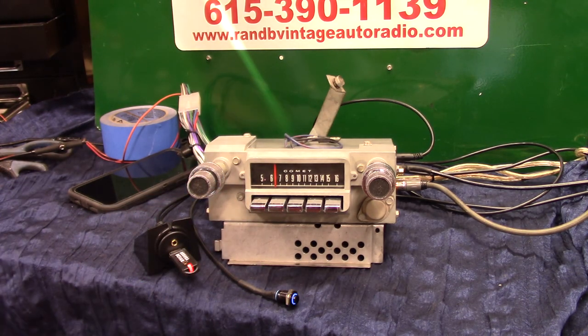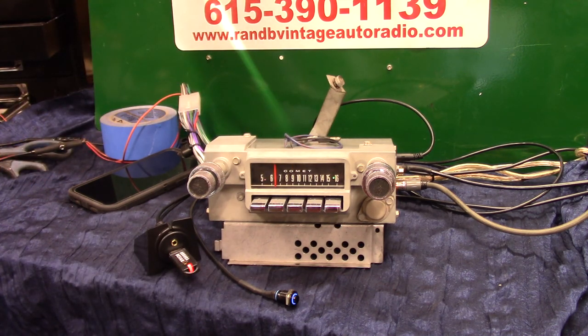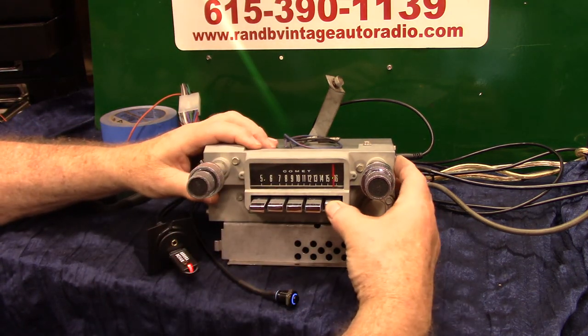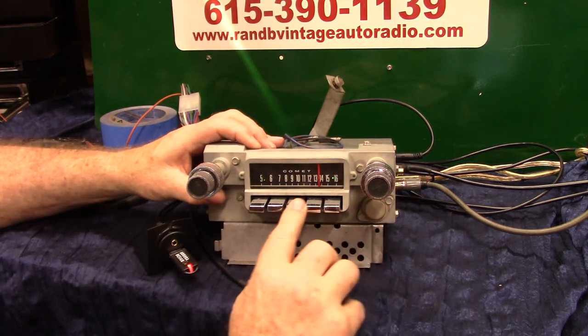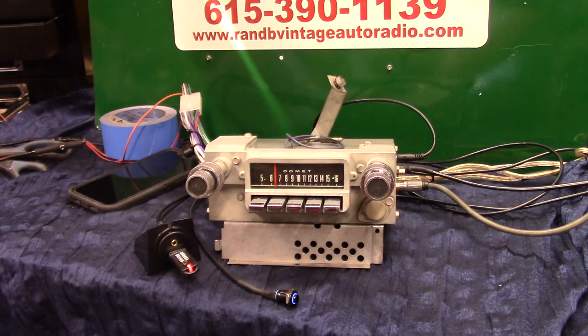That's your original 1965 Comet. I like those — they say Comet. This one was in great shape. Turned out nice — got the original bracket still on the back. I appreciate you letting us do it for you. Thank you.